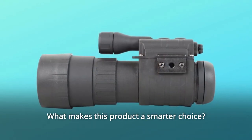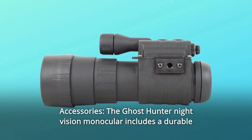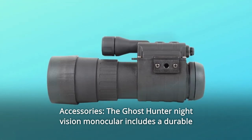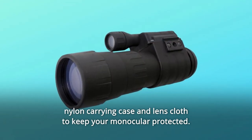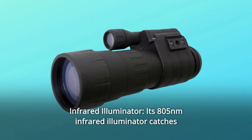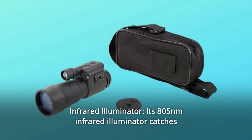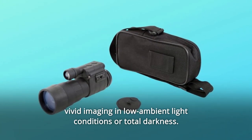What makes this product a smarter choice? Number 1: Accessories. The Ghost Hunter Night Vision Monocular includes a durable nylon carrying case and lens cloth to keep your monocular protected. Number 2: Infrared Illuminator. Its 805NM Infrared Illuminator catches vivid imaging in low ambient light conditions or total darkness.